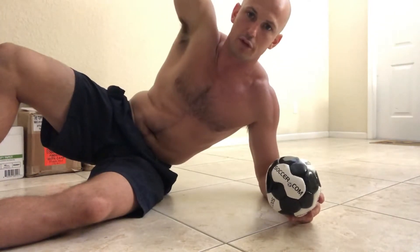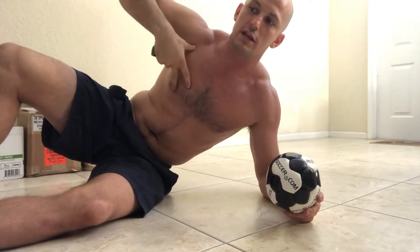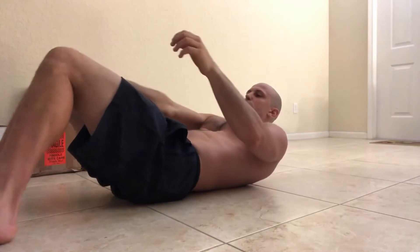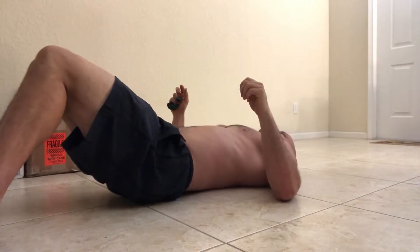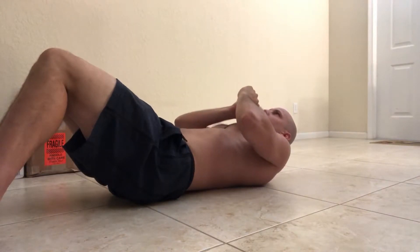I'm going to use a double hand reach overhead to ensure that the pecs and lats are eccentrically oriented. Ball between my knees. I'm going to turn my hamstrings on and tuck my butt underneath me — squeeze the ball, hamstrings are on. From here, balloon in my mouth.